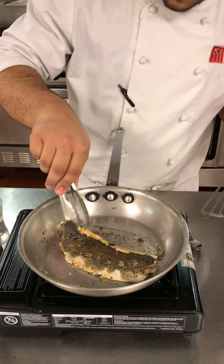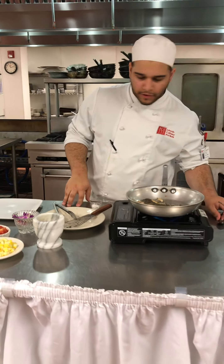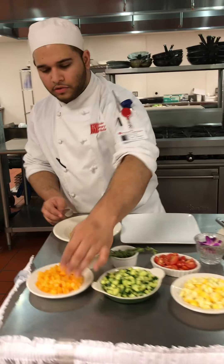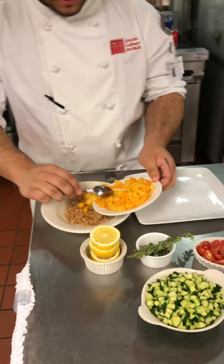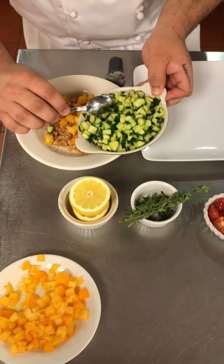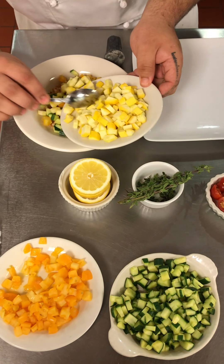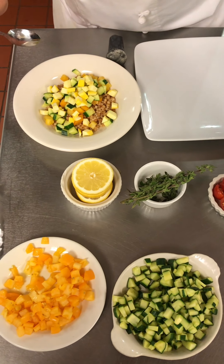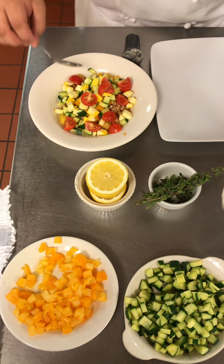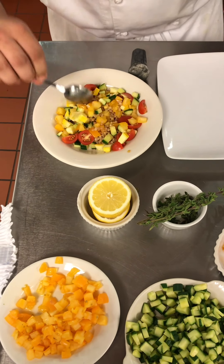Now I'm going to start mixing up my hazelnut couscous with some yellow tomatoes, some zucchini, yellow squash, and some cherry tomatoes for more coloring.